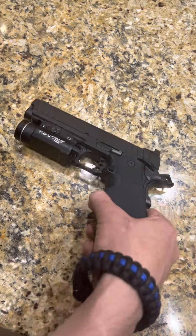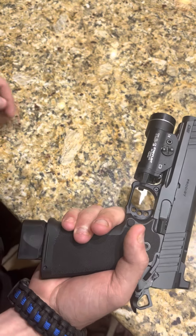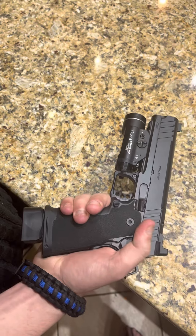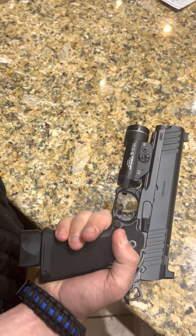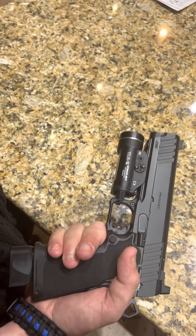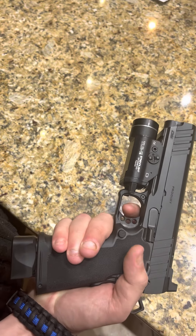I can tell that this trigger, compared to some other offerings from 2011s and 1911s alike, is not necessarily the lightest trigger I've ever shot. It definitely feels like it was designed for kind of an in-between of duty and competition or speed shooting.